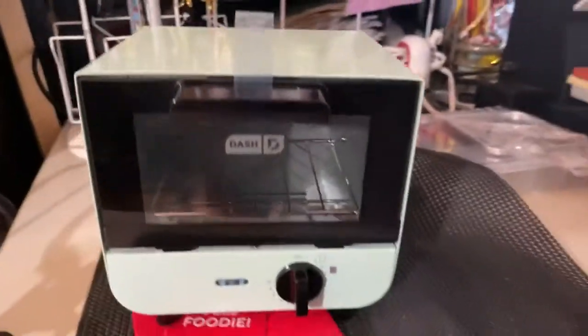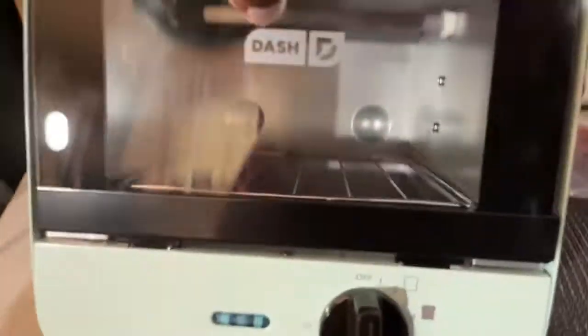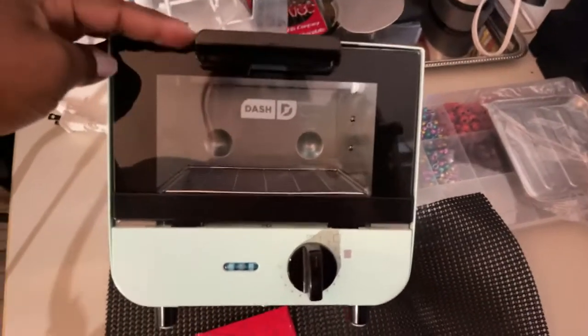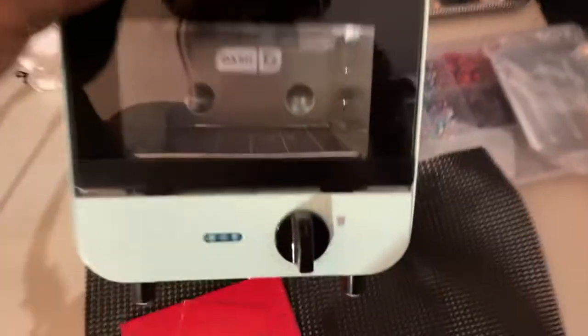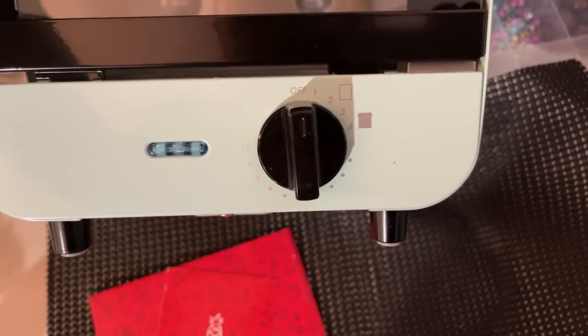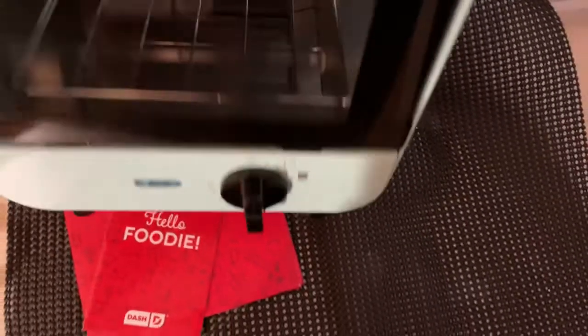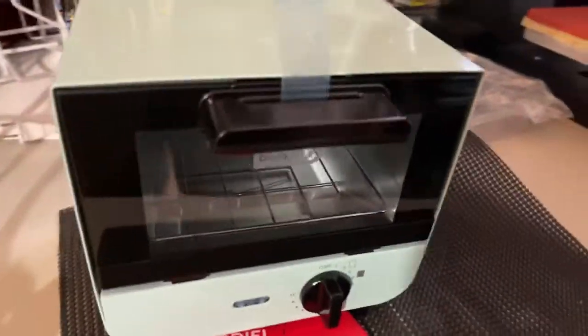Look how cute it is — super cute, super super cute, but so so so tiny. This will be my timer. I wonder where the temperature control is. I would only need to get something up to about 200, 250, or 275 degrees for polymer clay.